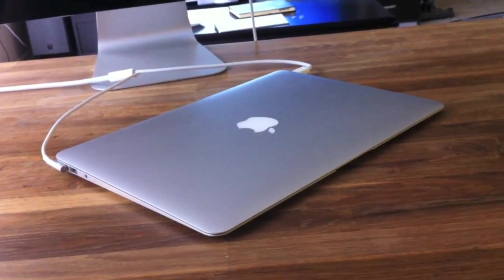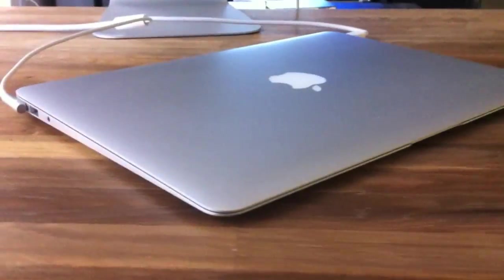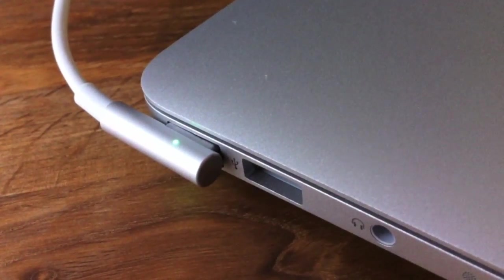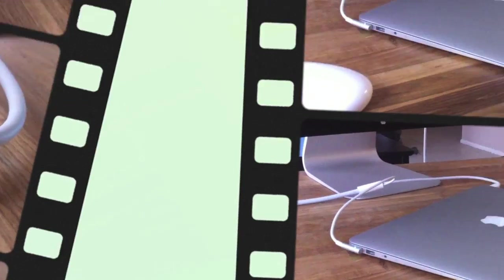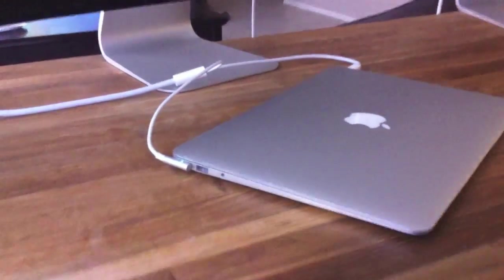Alright, so here we go. I've got the MacBook Air closed in clamshell mode. I've got the power source connected. And on this side, I've got Thunderbolt connected. Now that everything's plugged in, let's go ahead and grab this old mouse I paired up to it and wake up the Air from sleep.